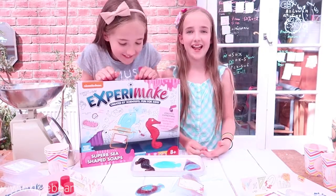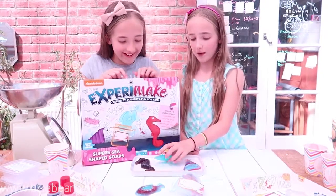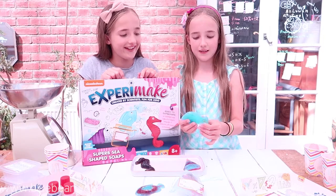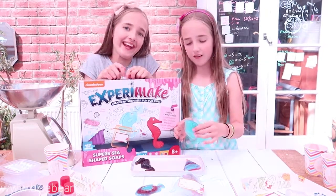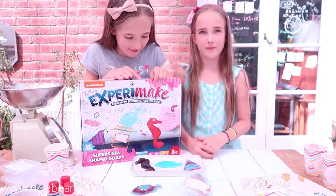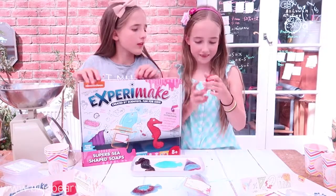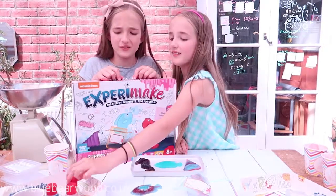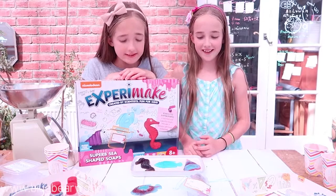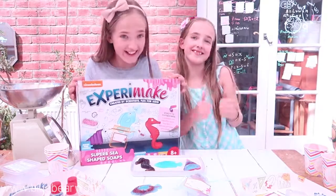So we really enjoyed this kit — it was the best thing, it was so good, it was really fun. But we did find that the fish mould was the most difficult to get the fish out of because of its fins — they're really thin so sometimes they get stuck or break. So you might want to ask an adult to help you get them out of the mould. We didn't use the vanilla essence fragrance because we didn't really like the smell, but everything else was amazing — it was really good. Big thumbs up! Bye bye.